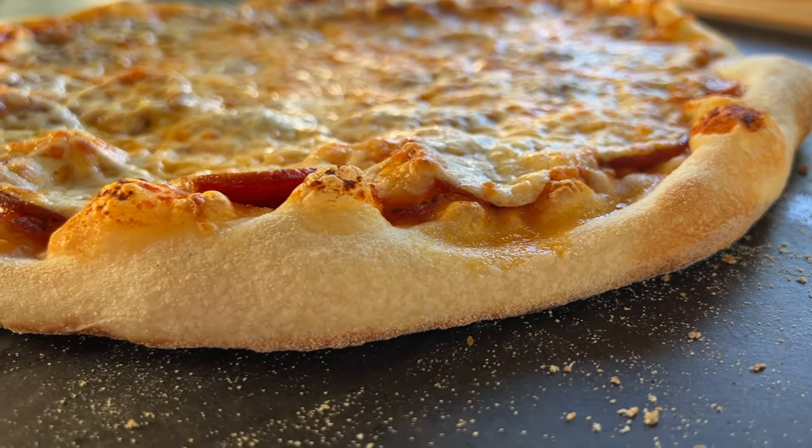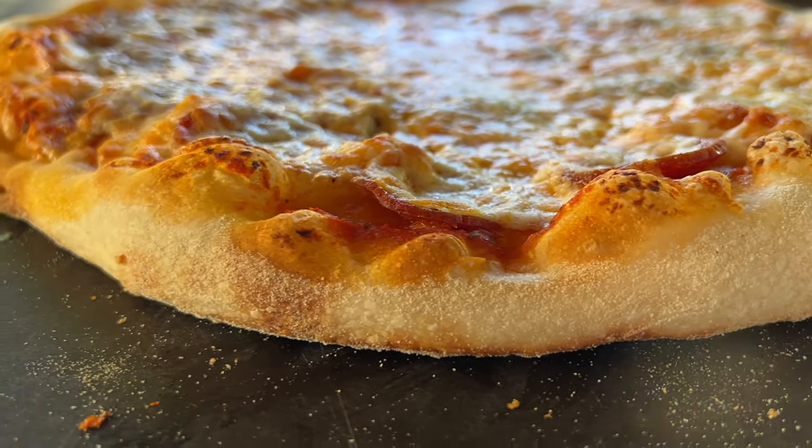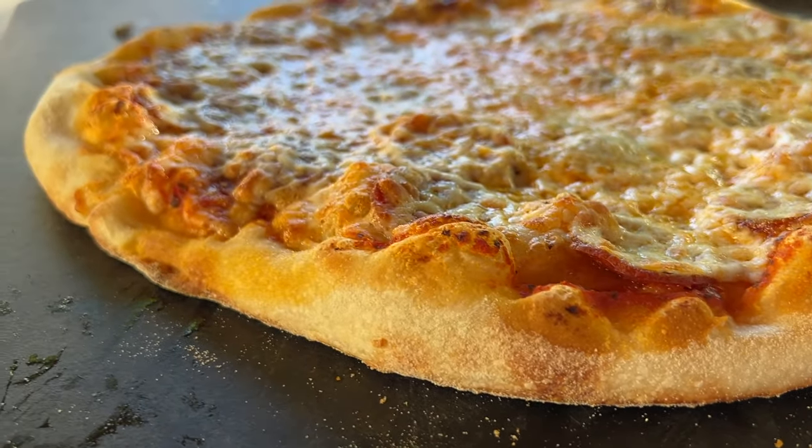If you want to print out this recipe, I'll leave a link in the description below where you can print it just to make things easy. I'm David and behind the camera is Melissa from The Barbecue Lab — get out there and grill some pizza. Leave us a comment when you do, and I look forward to seeing you next time.